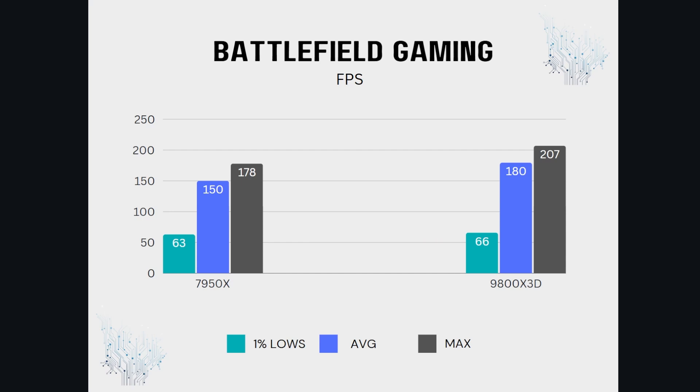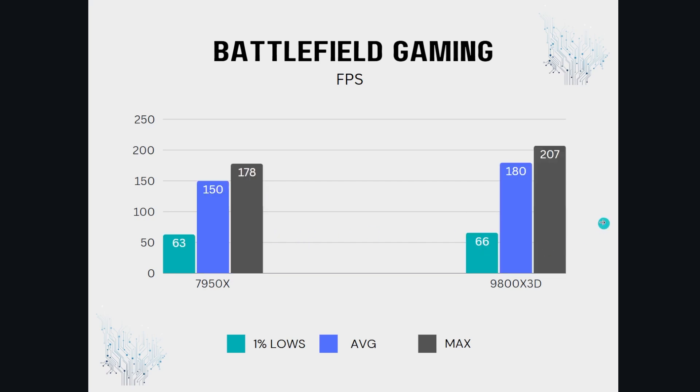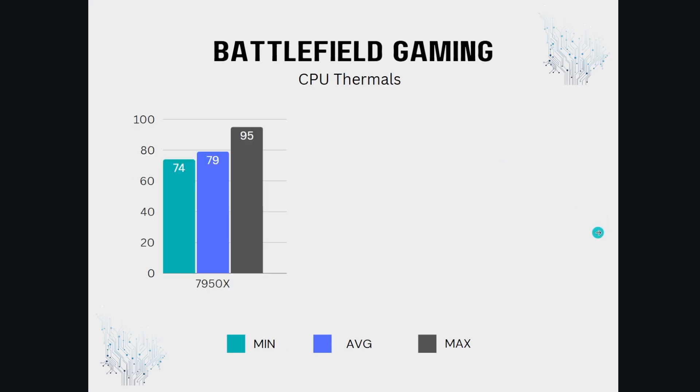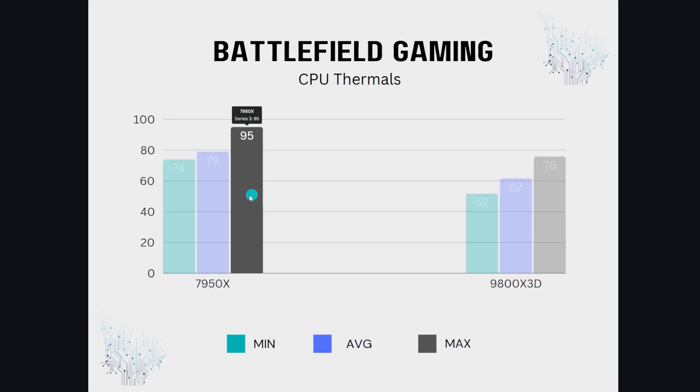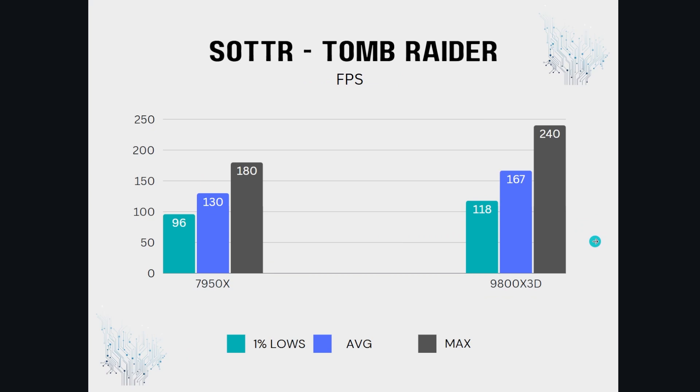Battlefield V with ray tracing enabled was pretty good, though the 1% lows are kind of an outlier since the 3080 with ray tracing on Battlefield V is mediocre, to say the least. We did see about 30 extra FPS average compared to the 7950X and even greater maximums. CPU thermals: the 7950X is hitting its limit — 80 degrees average versus 62 on the 9800X3D. Shadow of the Tomb Raider, a relevant DirectX 12 title: 167 average versus 130 on the 7950X.